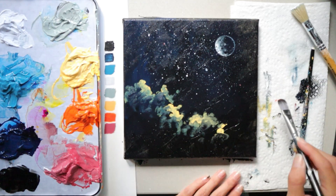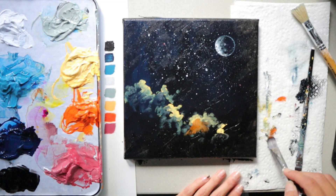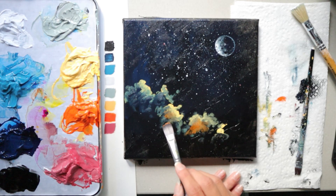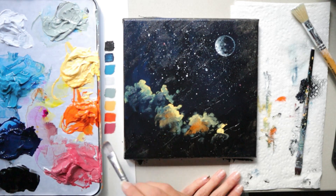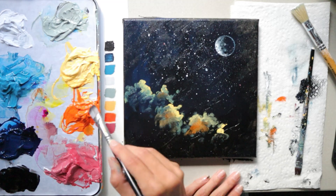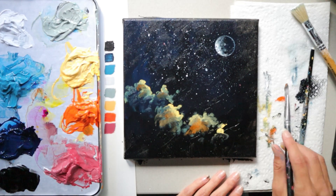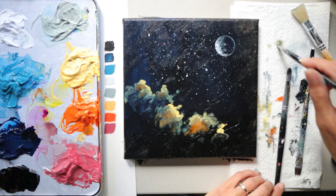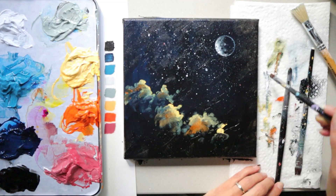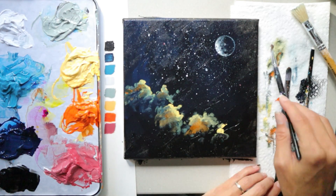If you want a different shape, grab a bigger filbert brush. You can add orange into your clouds — though you don't have to; you could use just yellow or add pink instead. The lightest color is what will glow. Drag the orange into your clouds using the same motion, using less bright orange since it's the yellow that's glowing. Blend the orange with the yellow and the background color. Switching between two filbert brushes will give your clouds more natural variety.